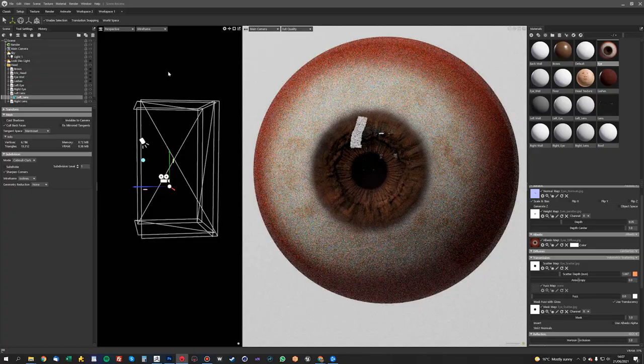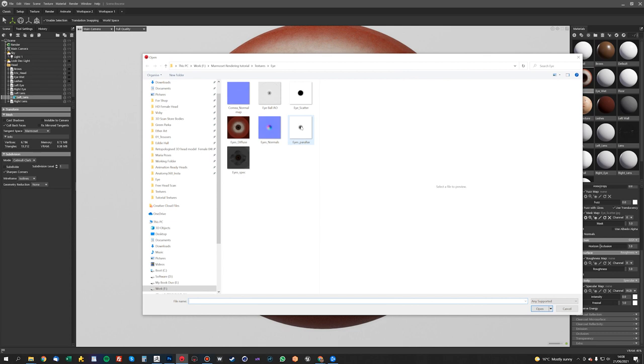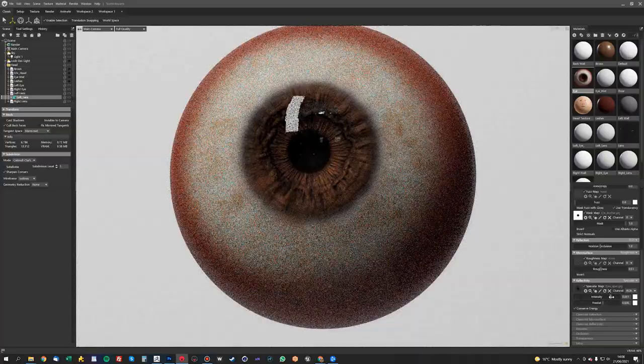Now if we want to add a little bit of spec to the actual eyeball itself, we can go in here — in Reflection — and add the eye spec map. You can see we can add just a tiny, tiny bit of reflection, which just brings it to life a little bit more. And that's basically it for the eye setup. It's fairly simple, but a lot of people have asked me about it.